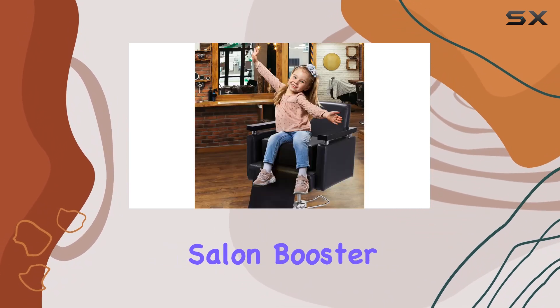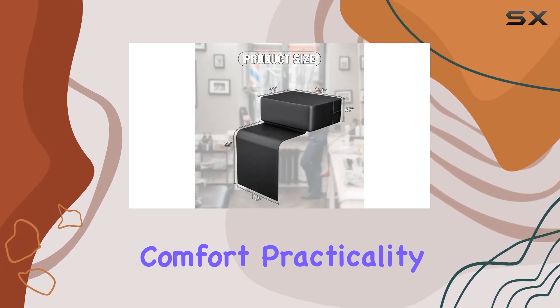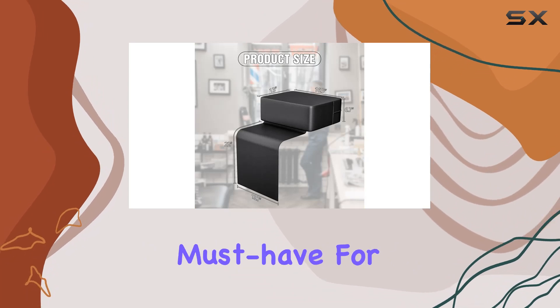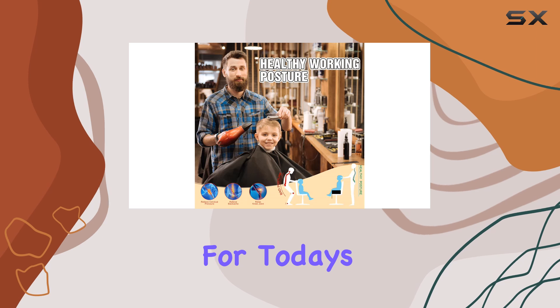Overall, the Peninana Salon Booster Seat Leather Cushion ticks all the boxes: comfort, practicality, durability, and style. It's a must-have for any salon or barbershop catering to younger clientele. That's it for today's review.